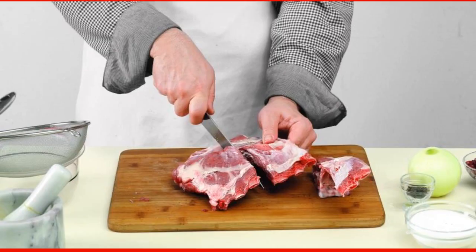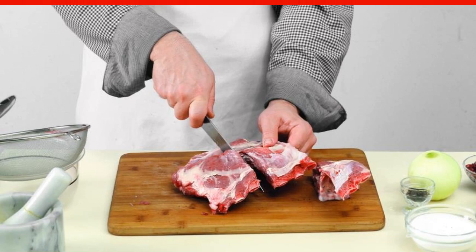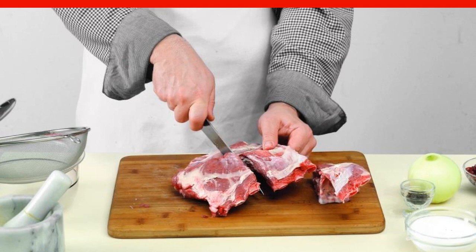Wash the ribbon of lamb ribs and dry it with paper towels. Strip the meat of excess fat and cut it into portions along the ribs.